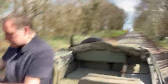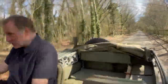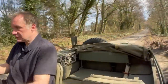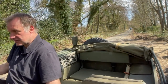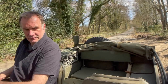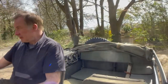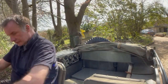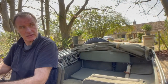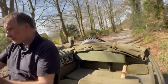Brake-wise, I haven't quite looked yet to see if it's drums all round or discs on the front. But it does stop nicely. I had to do an emergency stop yesterday when a child got on a zebra crossing — and you know what, it stopped a little easier than that. It's quite high-geared actually; it does need a little bit of foot input to get it moving. Feels high-geared, but it's not fast.